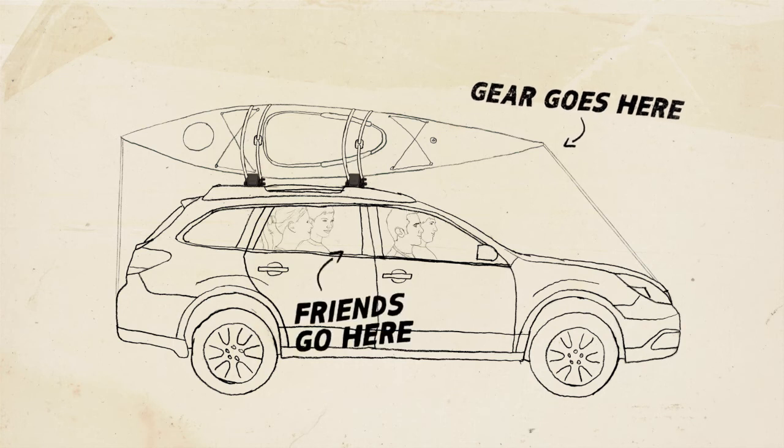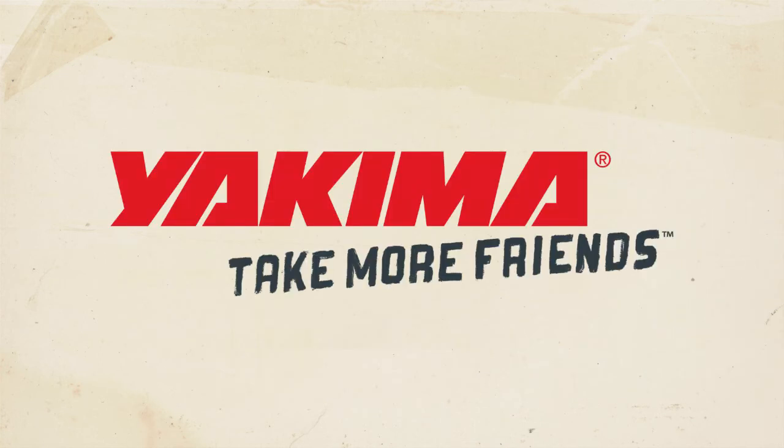The wet gear goes here, friends go here. Yakima — take more friends.